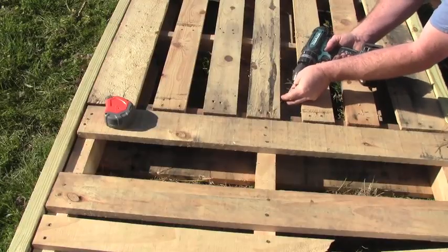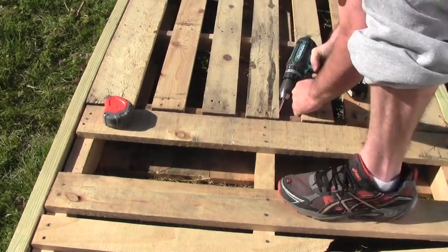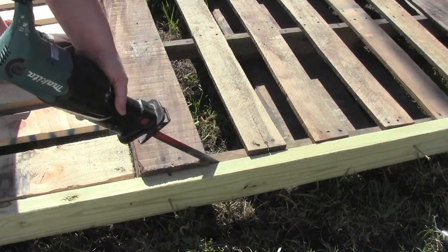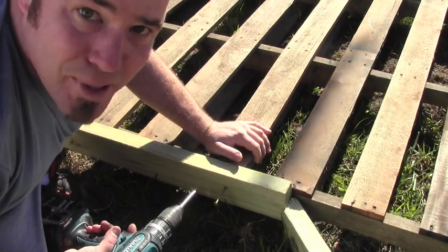Screw the pallets together and make sure they're on the same height. Trim off anything that won't quite fit, and keep everything on the same plane.